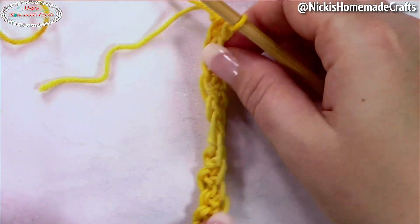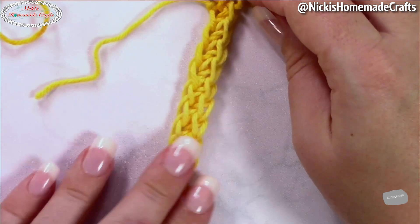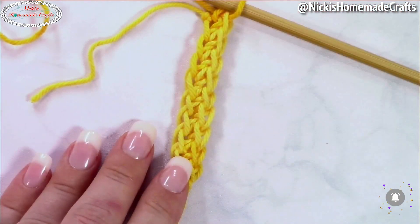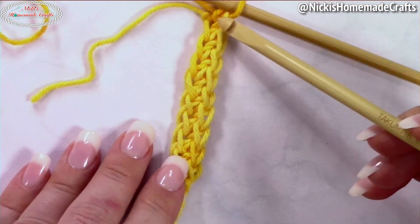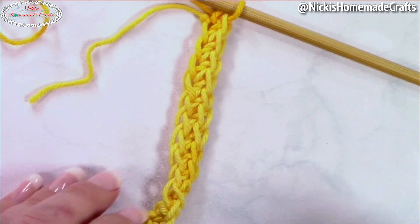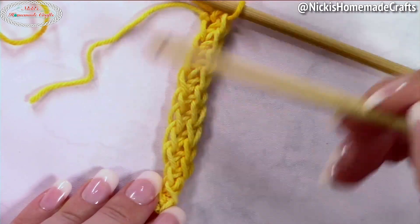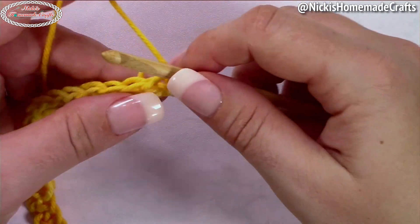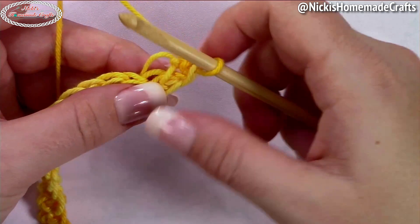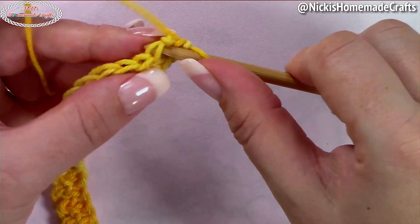Once you're done, you're going to crochet around this entire row, which means you'll work on both sides — going all the way around and coming back on the other side, working in rounds. We're going to start with a Tunisian simple stitch for one round just to have a foundation. Insert your hook into each stitch and pull up a loop.